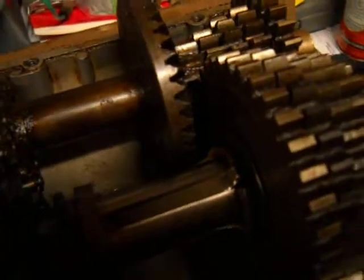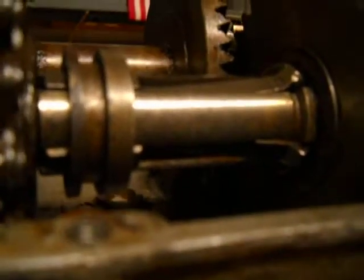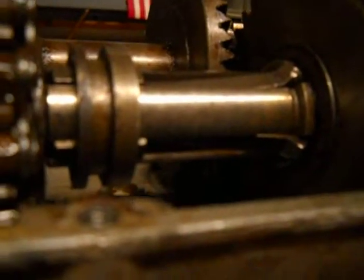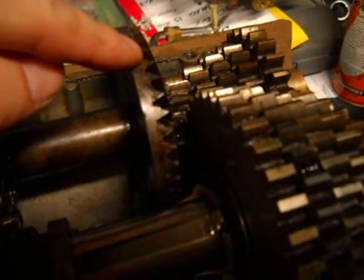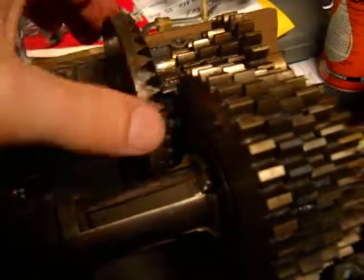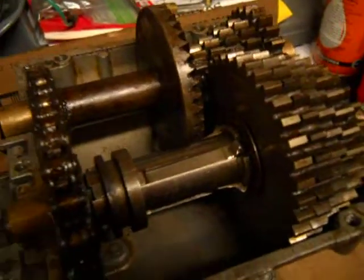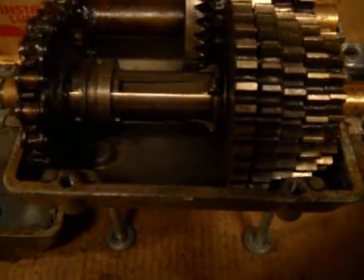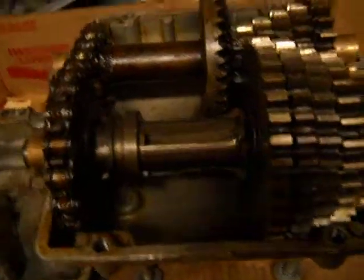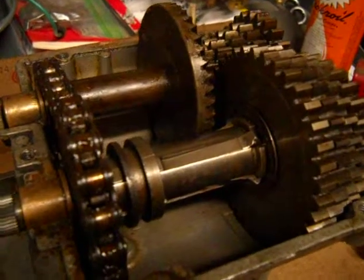Your input shaft gear meshes with this gear here, and then it turns these gears just like that. That pretty much wraps it up for this video — how these little shift keys work, and the purpose of these washers.